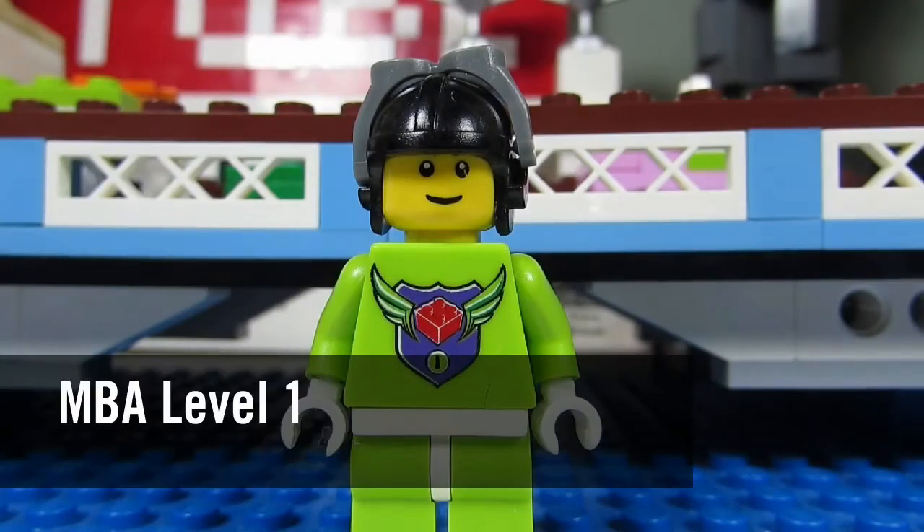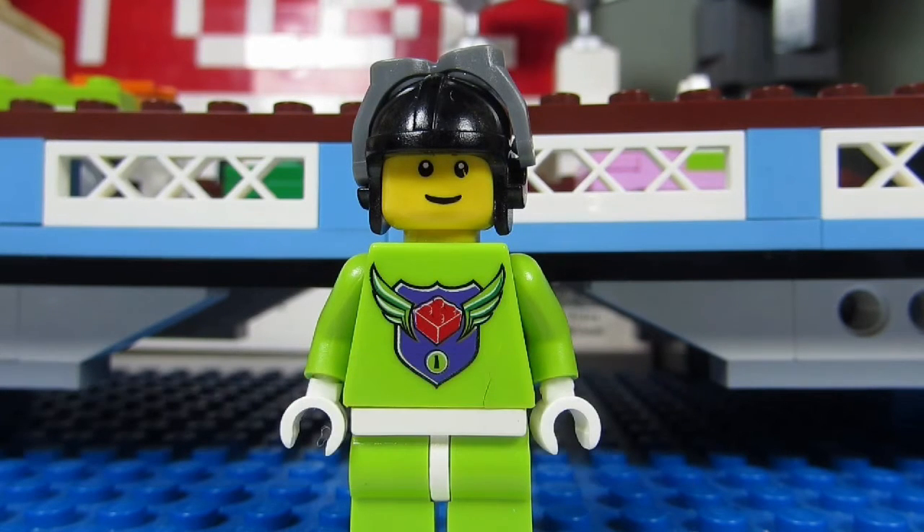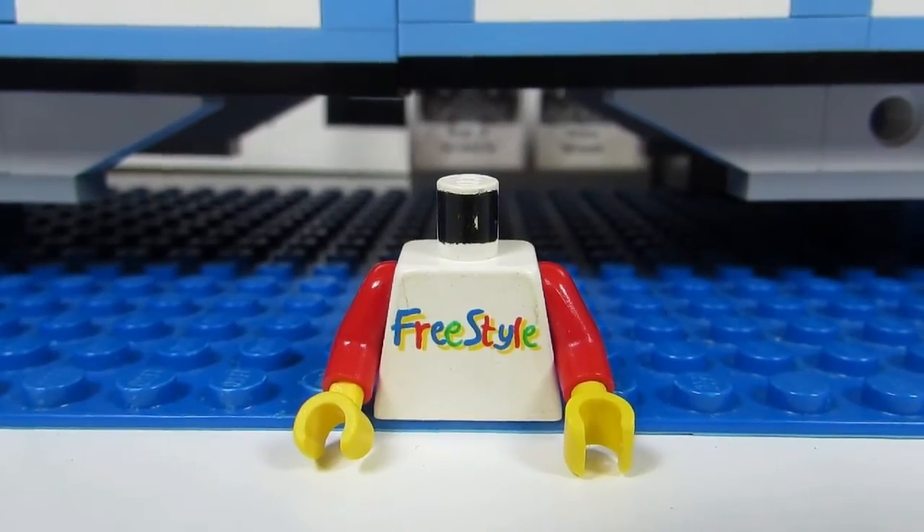Plus I got this Master Builder Academy level 1 minifigure. I have a purple version of this torso with the number 4, and now I have the green one with the number 1. And I got this freestyle torso for another sigfig.